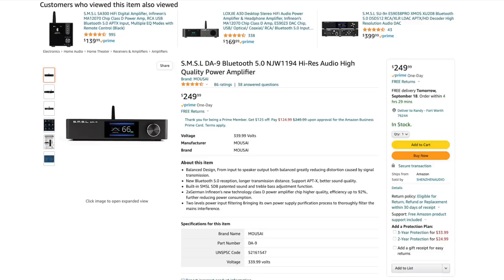The SMSL DA9. I don't have it readily available right now. All of the products I'm discussing are ones that I've heard and spent time with — I'm not going to talk about anything I haven't actually listened to. The DA9 from SMSL has remote control, Bluetooth, and balanced inputs. It utilizes the Infineon MA12070 chip set, which isn't always my favorite — it has a tendency to sound a little thin. However, the DA9 has baked-in EQ settings, and there's one called SDB that sounds very good. With balanced inputs, single-ended inputs, remote control, and multiple EQ settings, this thing is an absolute winner.